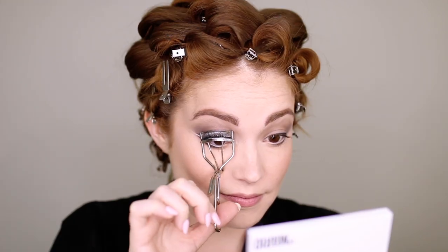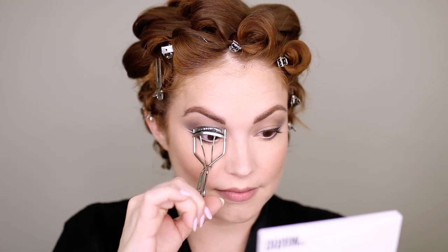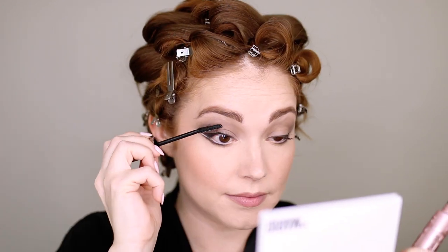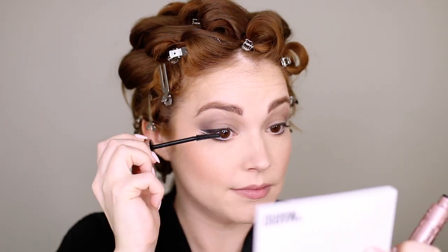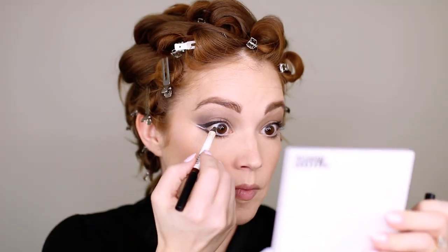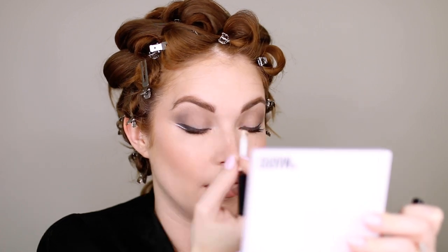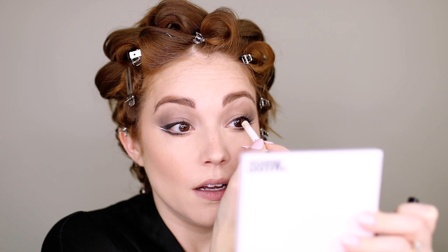Curl your eyelashes and apply mascara as you normally would. We will be going in with falsies later, but I like to put a base coat of mascara first — it just helps me apply the false lashes easier. I'm also going to tightline with a black or brown eyeliner in the upper waterline, making sure there are no gaps between the black eyeliner and your mascara so it looks really seamless.